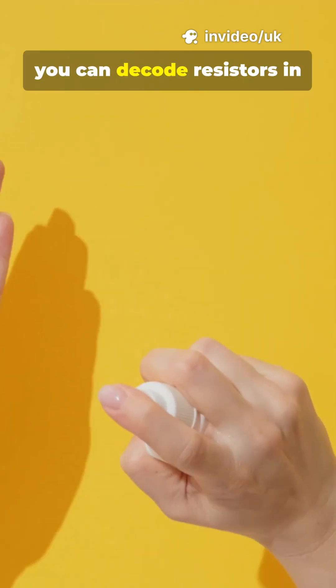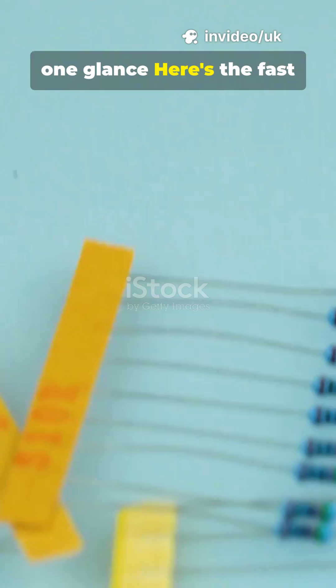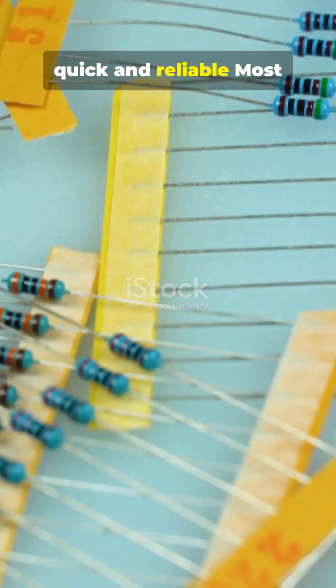What I wish I knew at my first soldering class — instead of guessing colors, you can decode resistors in one glance. Here's the fast way: resistor color codes, quick and reliable.